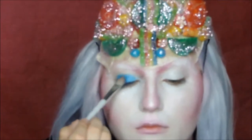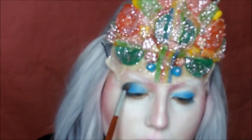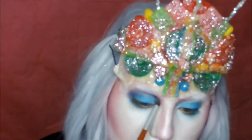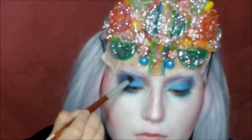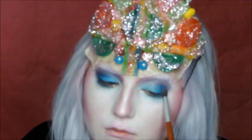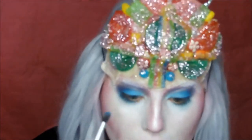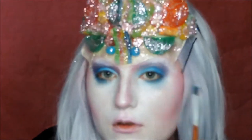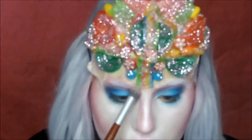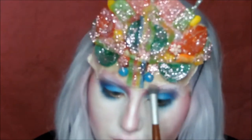For the eyes we use the blue, purple, and pink shades of the ultimate bright palette and the pop art palette. Then blend everything out on your face and contour.